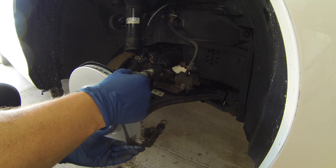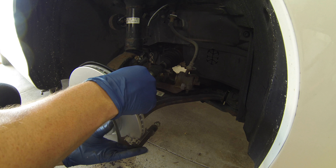Reinstall the caliper bracket, being mindful of the new rotor, and torque the bracket bolts to 80 pound feet.